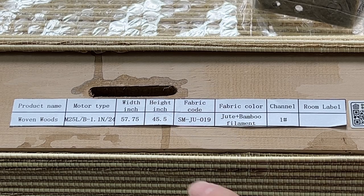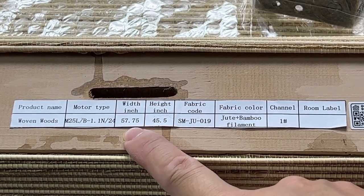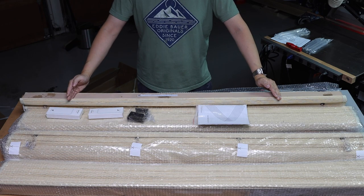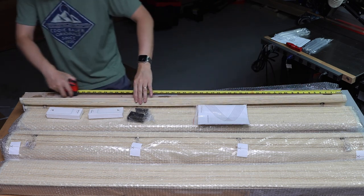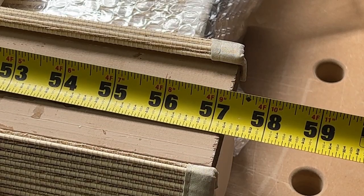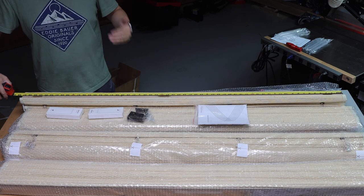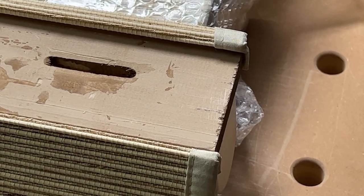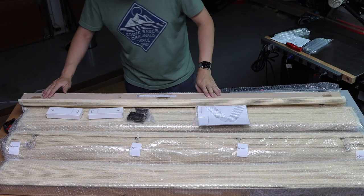The width I provided was 57¾ inches — that's the width of my window from one side of the trim to the other. This blind measures 57¼ inches. The manufacturer automatically reduced half an inch from my measurements, giving a quarter inch of space on both sides of the blind. This back plate is some sort of wooden material; this side will be mounted on top of the window, so you won't see any imperfections.